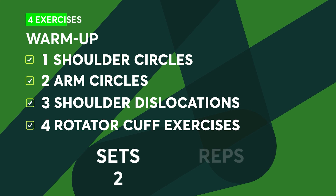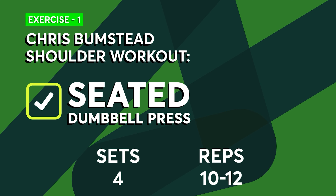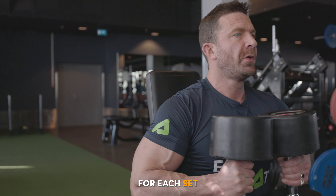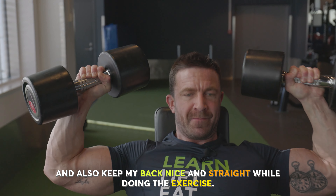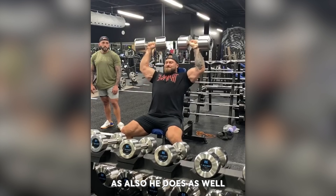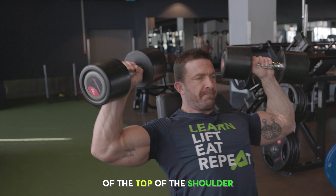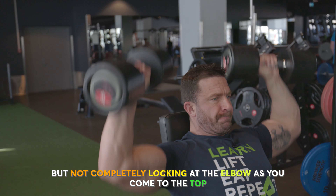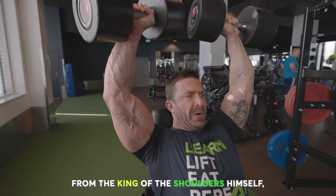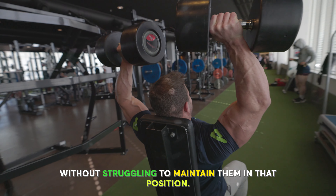Chris went for two sets of ten reps on each of the four warm-up exercises. Now it's time to hit some heavy presses with the seated dumbbell press. I'm going to start with a weight that's comfortable for me and then gradually increase the weight for each set. It's important to keep a nice tight core and a straight back. Focus on coming from just below a 90-degree elbow position and squeezing at the top of the shoulder without completely locking out the elbow. The stabilization challenge from holding heavy dumbbells really adds to the strength demands of this exercise.